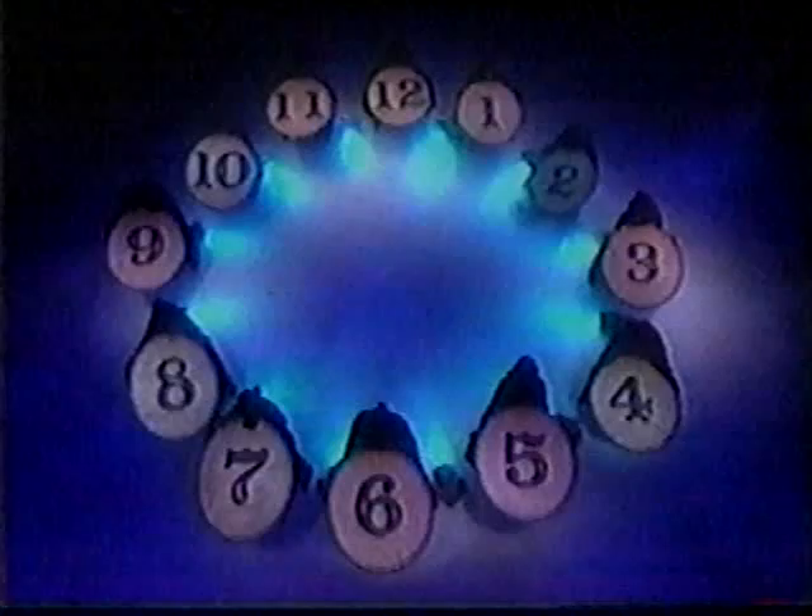Now I know you're not on the number two, so I'll take it away. And I can tell you're not on the number four or the eight, and I'm sure you're not on the twelve.